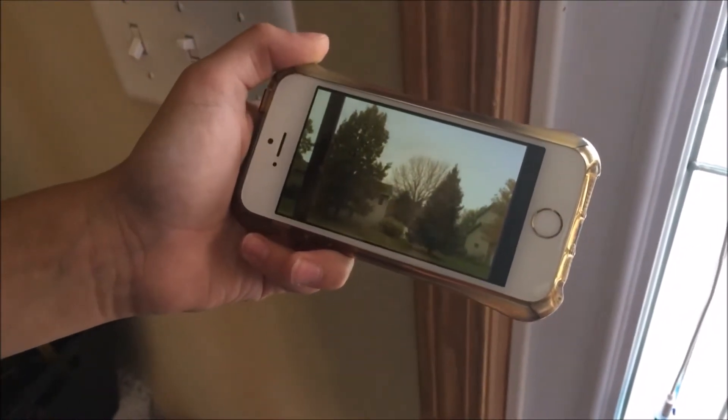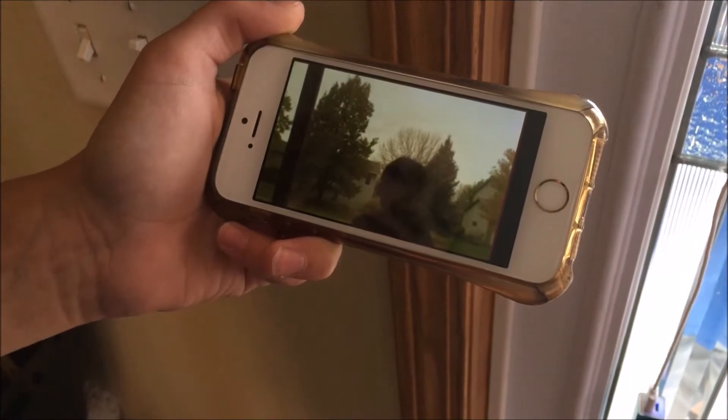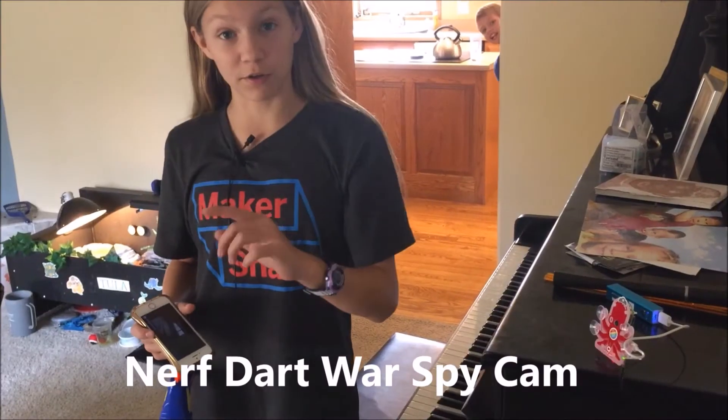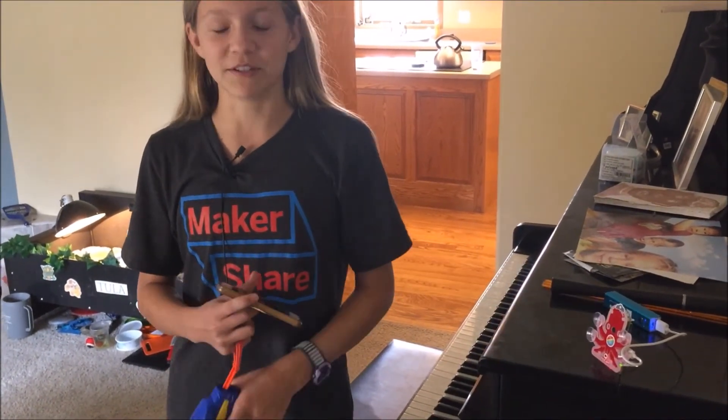I realized there was about a 3-second delay in the footage, and I also learned that my dim porch lighting was not ideal for picking up the details of my brother's face. After that, I moved on to put the Octocam on my piano around the corner so I could see when my brothers were trying to sneak up on me during a nerf war.